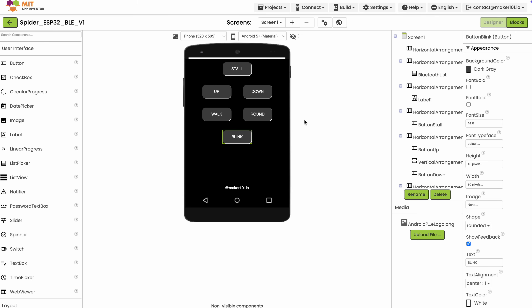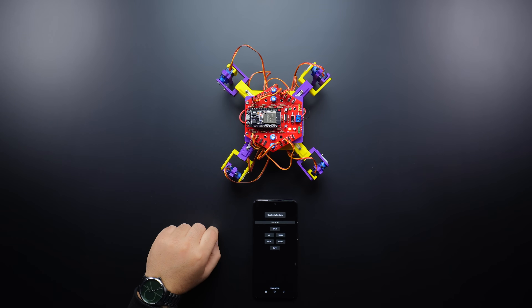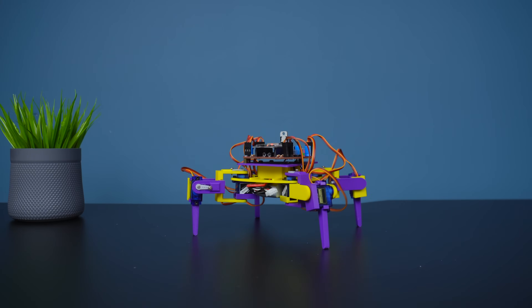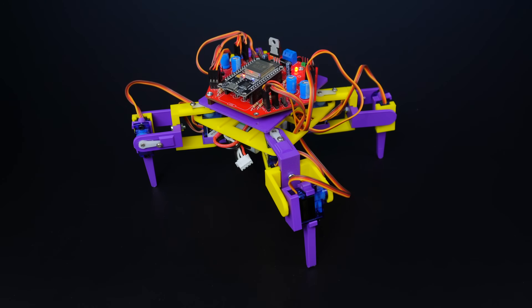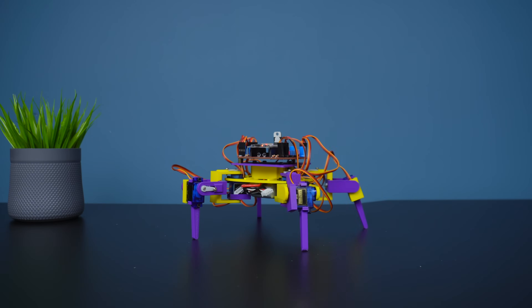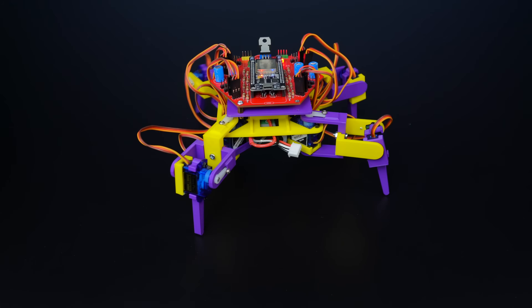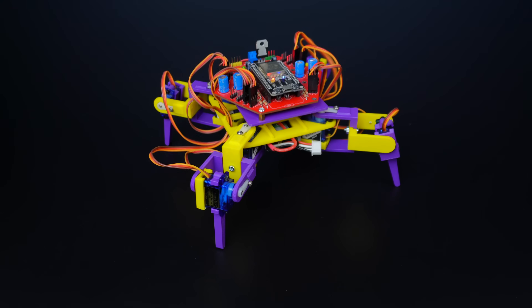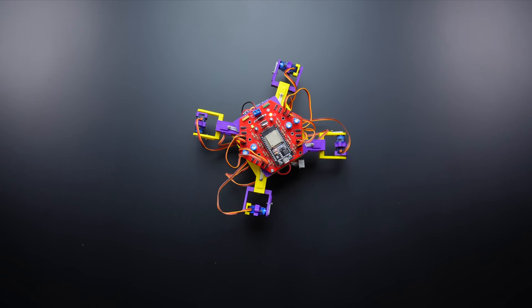Now it's time to control the robot. You can find all the details of the project from the link in the video description. Thank you for watching. I'll see you next time.